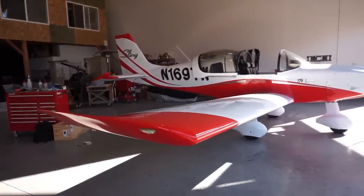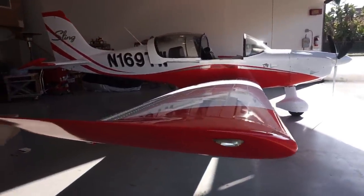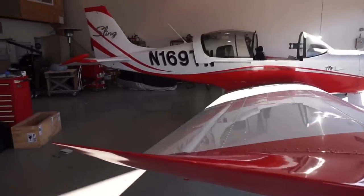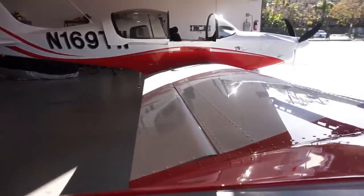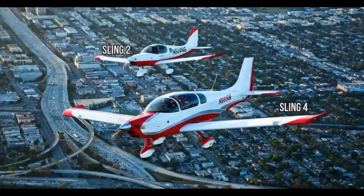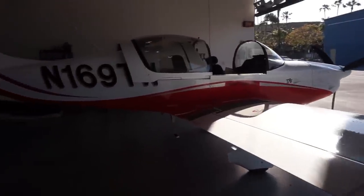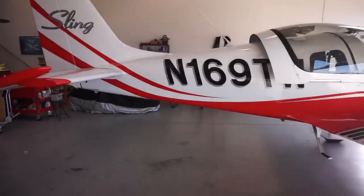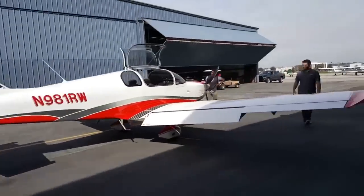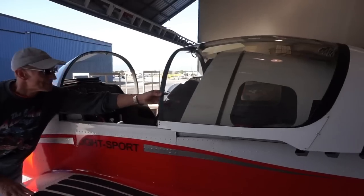About the airplane — the first thing that stands out about the Sling 2 is the design. Airplane Factory have done such a neat job designing these airplanes. If you look at the Sling 2 next to the Sling 4, these airplanes look very similar. But once you get up close and personal, you see that they're two completely different airplanes. For example, the Sling 4 has doors that open on the side, while the Sling 2 has a sliding door.